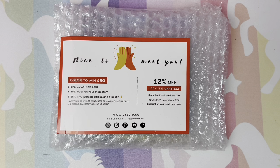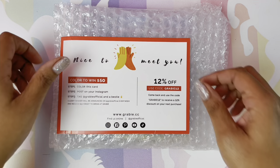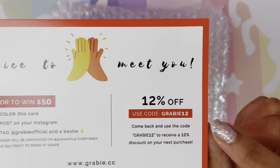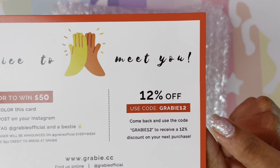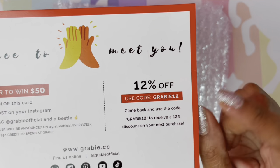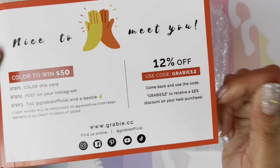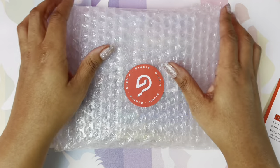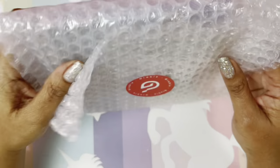Hi guys, welcome back. I hope all is well and everyone's having a great day. Today I will be swatching and reviewing, giving you my honest opinion of this new product that Grabby has sent me to review. This is a card from Grabby — you can use this code here to get 12% off your purchase. Check out Grabby; I have not opened these so you're gonna get my honest first impressions.